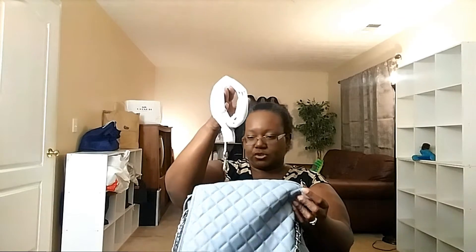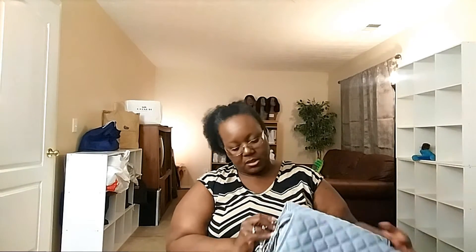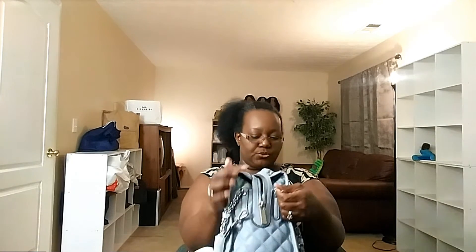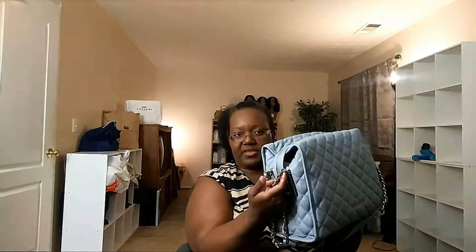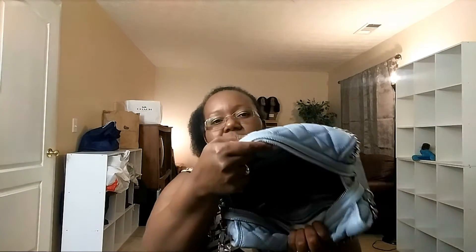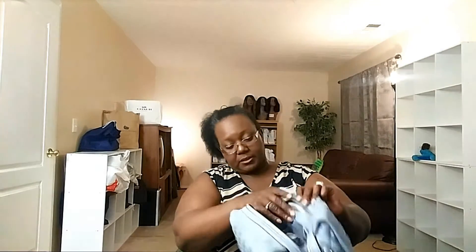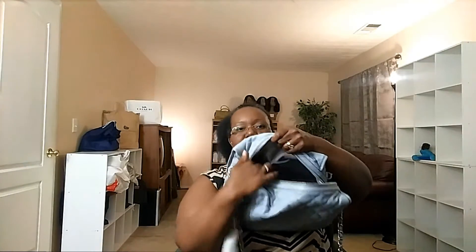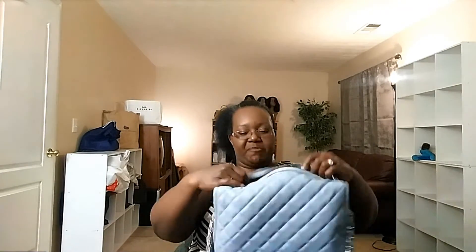It does have a shoulder strap that you attach here. I guess you can choose which spot you'd want to attach it to — one on this side and one on the opposite side. It's a nice, huge satchel and it's really big on the inside. There is a zippered compartment here, two slip pockets on one side, and on the opposite side there are also two slip pockets — so there's a nice amount of pockets: four slips and a zip.